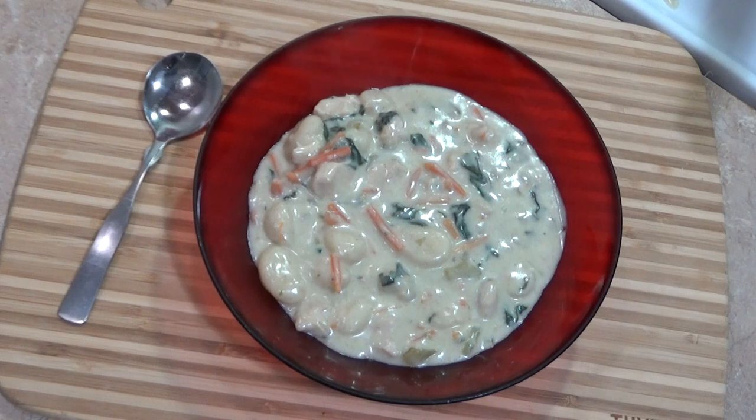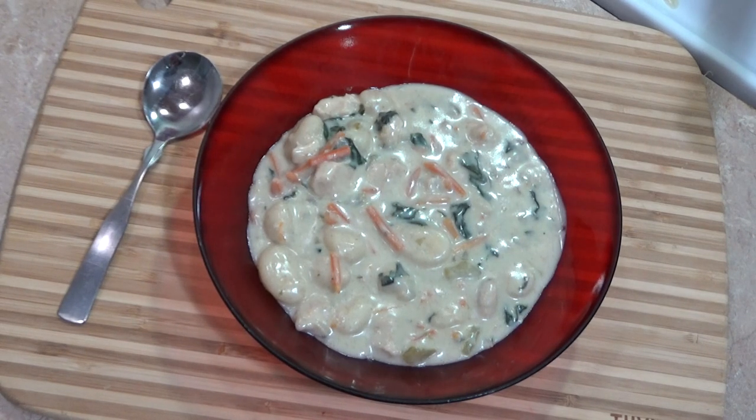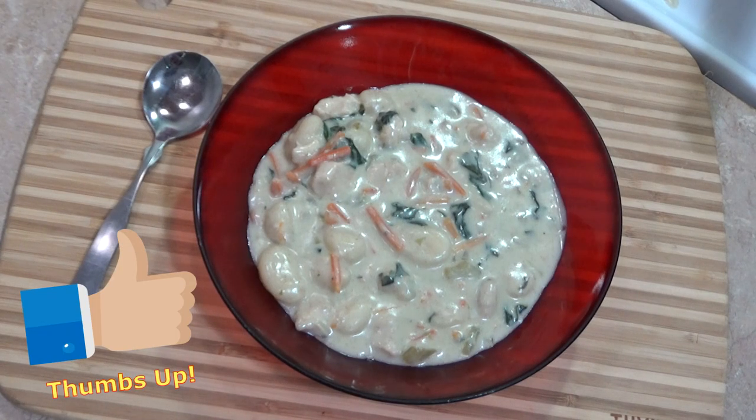If you like the way I made my chicken gnocchi soup, please go try it out and make it for yourselves — I promise you it is delicious. Check out all my links in the description box below: Facebook, Instagram, all that good stuff. Hope you enjoyed the video, don't forget to subscribe if you're not subscribed and hit the notification bell so you can be notified when I upload new videos. I'll see you in the next one — bon appétit!